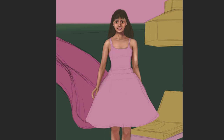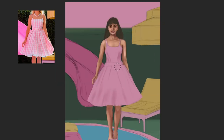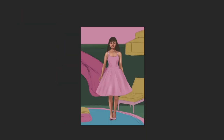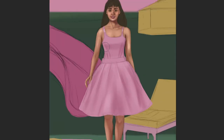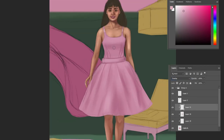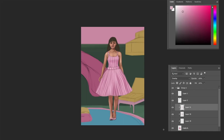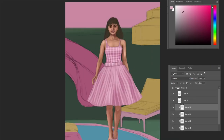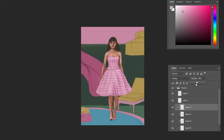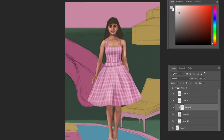Moving on to the dress, it had a pattern. The way I decided to do it was to paint the entire thing first and add the main light and shadow shapes. Then using overlay mode, I selected a really light, close-to-white color and added the pattern by painting vertical and horizontal lines. But this removed a lot of my shadow shapes, so I went back and added a multiply layer and put those shadows back on top of the pattern layer.